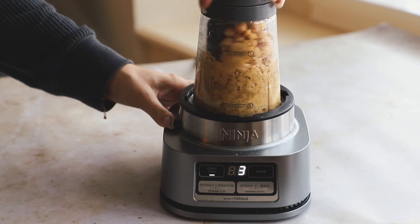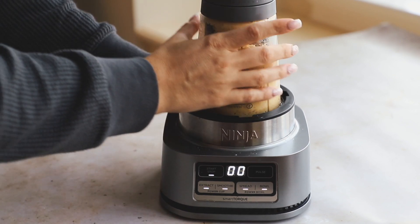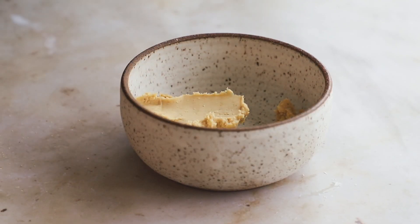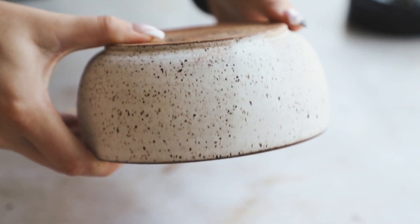Blend until the chickpeas are really broken down into a very thick, smooth hummus. You really want them completely broken down with no bits of chickpea left — it should look like this. Then we're just going to pop that into a bowl.